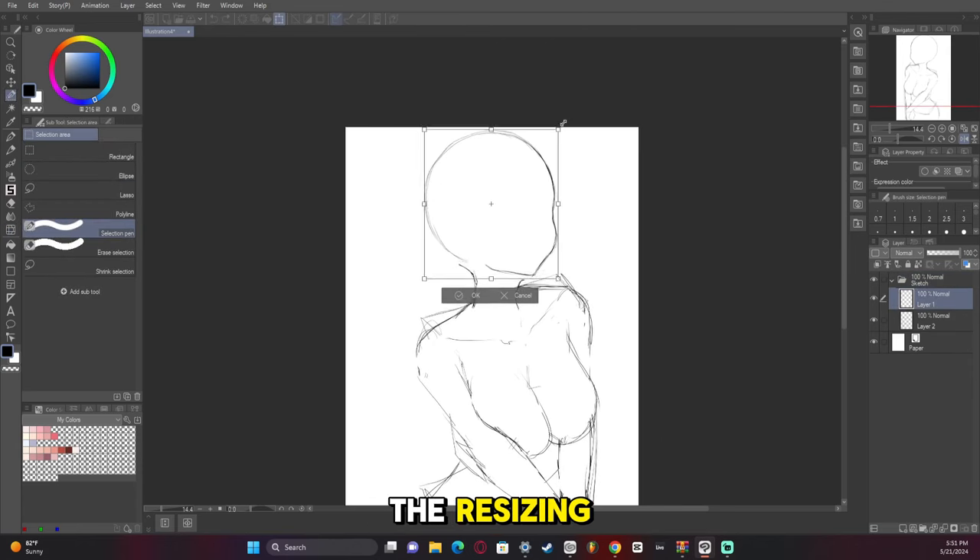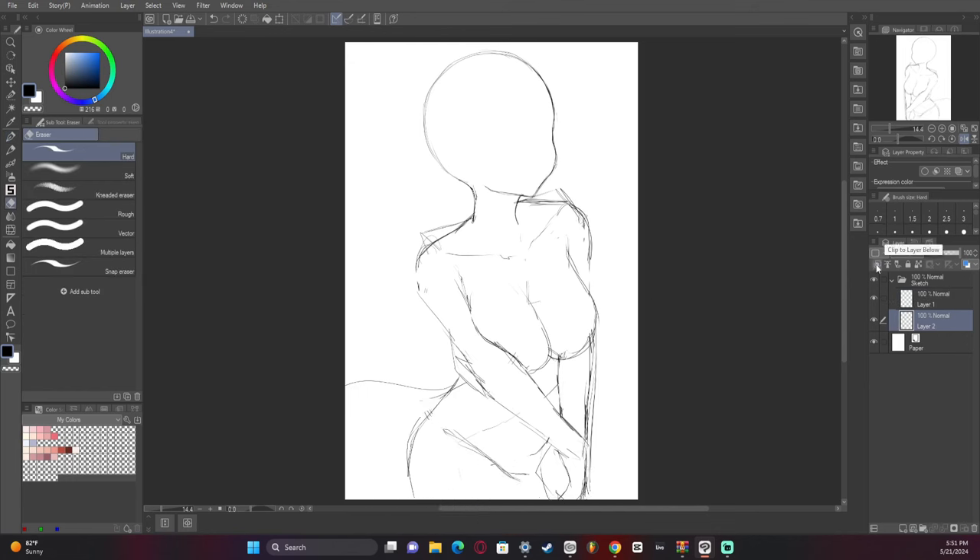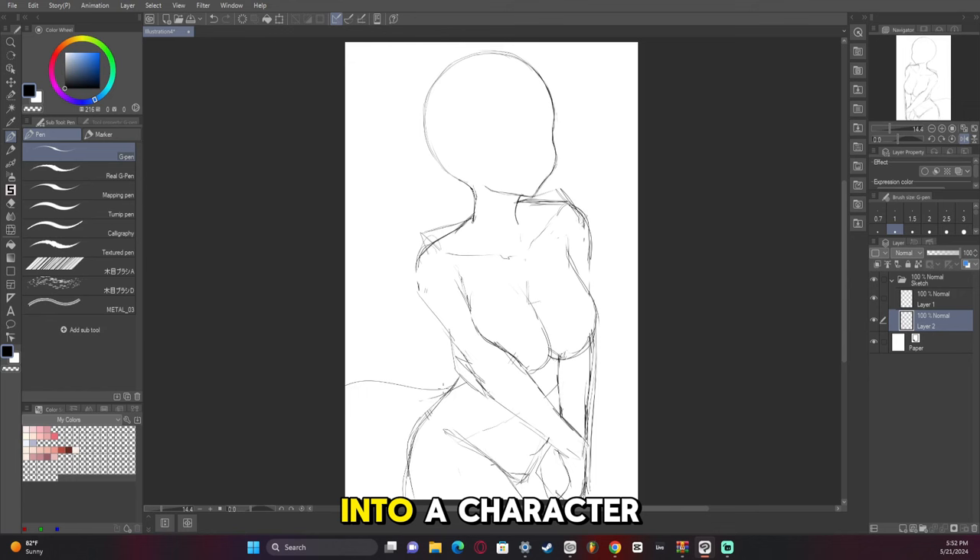Now comes the resizing. I noticed that the head was too big, so since we had the head on a separate layer, we can just shrink it by itself. We are now going to construct it into a character since we have the pose.